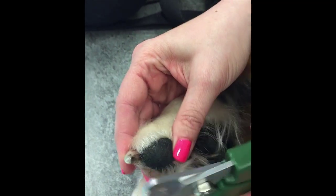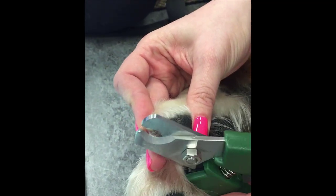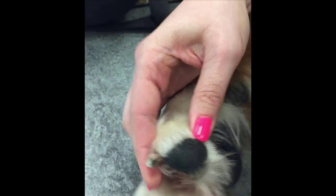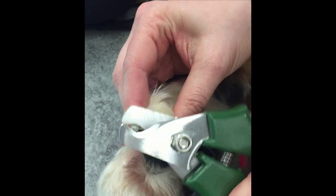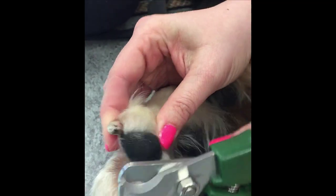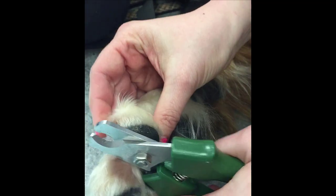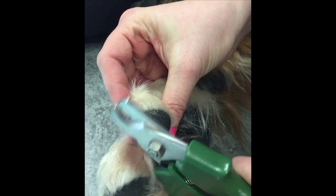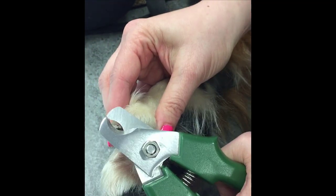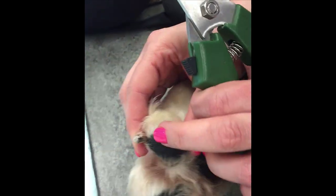Now that I've done that little bit of the tip, I'm actually going to go on either side of the nail — on an angle — to remove those bits of nail. So I'm going on the left side of the nail, the right side of the nail, and then on top to remove. You do each little bit at a time in order to do your safe nail trim.